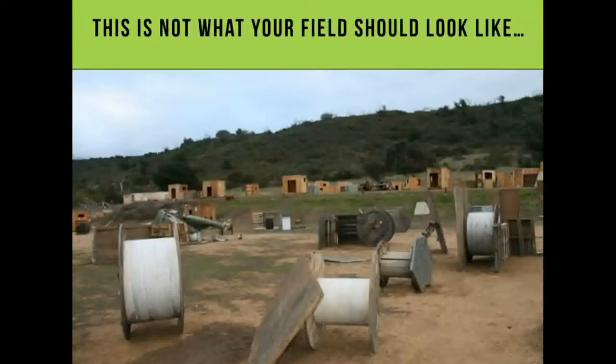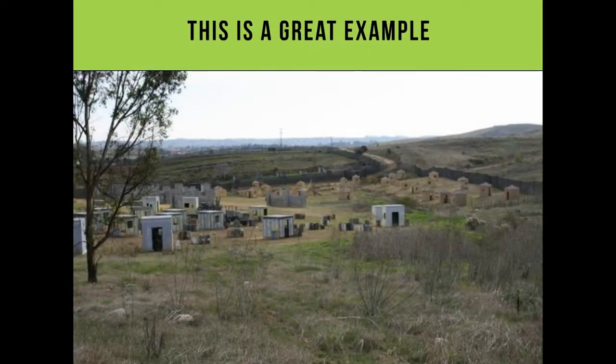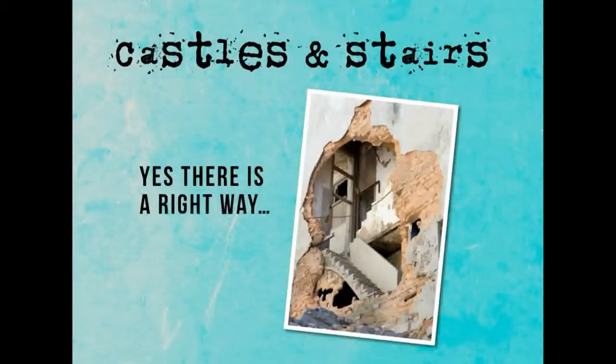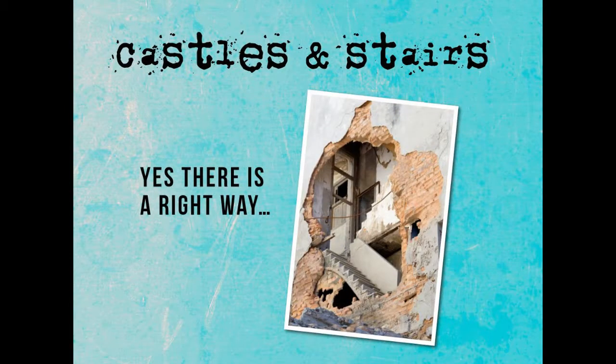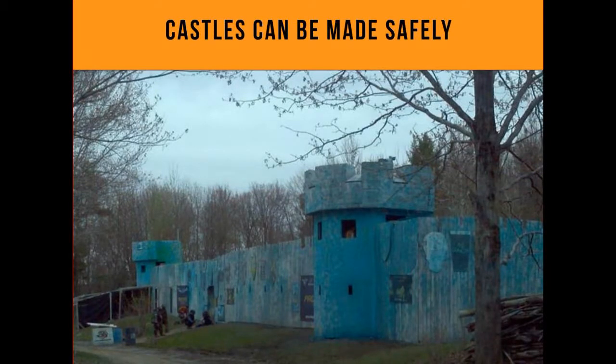Don't make your field look junky. This is a great example of someone who spent the money, built it right, and did it once. With castles, stairs need to be built safely — this is not the right way. EMR and Kansy went through and redid all the wood on that castle because it was about 15 years old, and made it really strong with proper stairs.